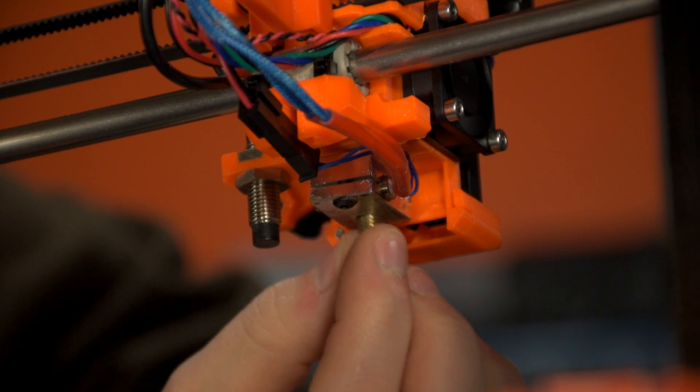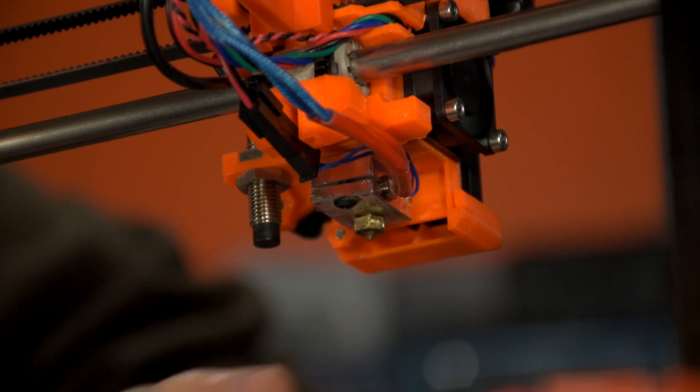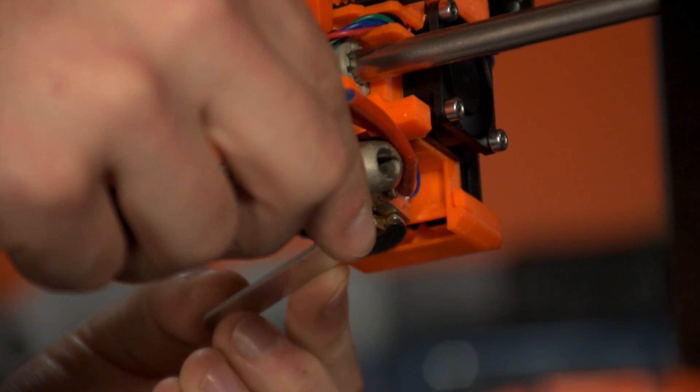Then after we've either cleaned our nozzle or chosen a replacement, screw it in with your fingers as far as you can before it has a chance to heat back up. Then we'll again grip our heat block securely and rotate the nozzle clockwise to tighten it.